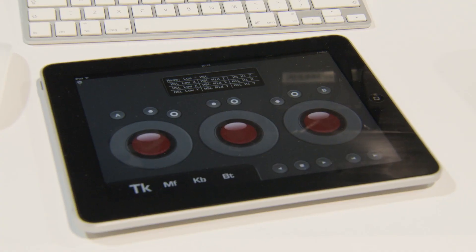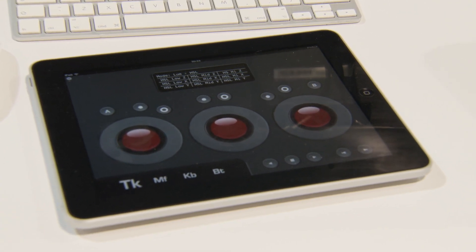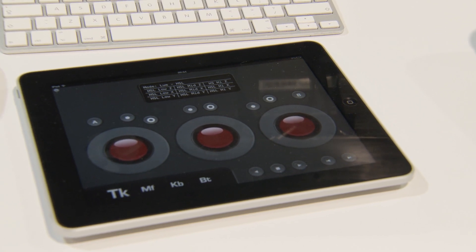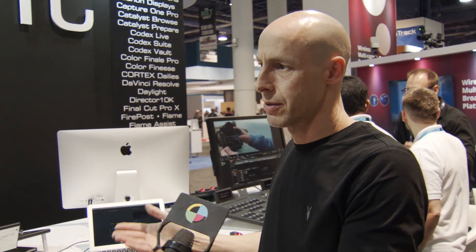So this is now the updated version, and we go right the way up the price range. And of course, you can use our app, which is $99. So if you already have an iPad or an Android tablet, it works for that as well. Those price points from last year are now on sale.